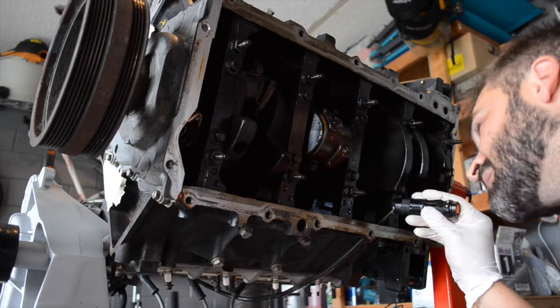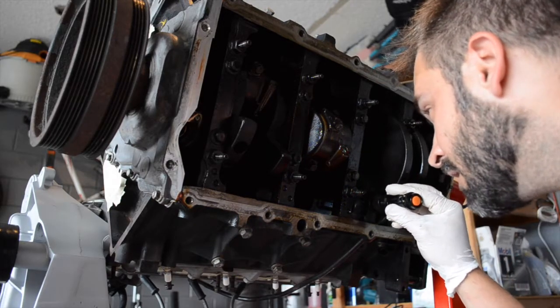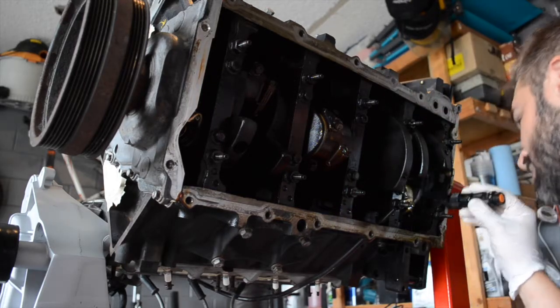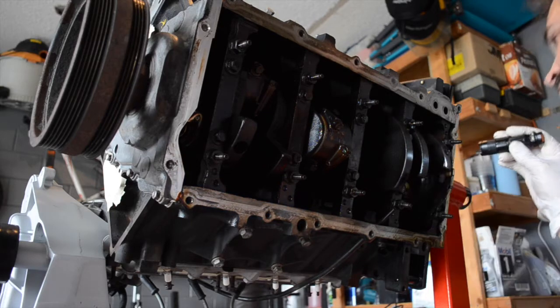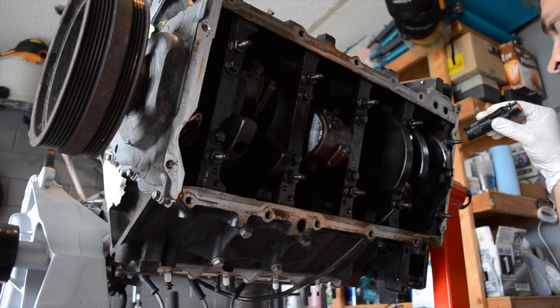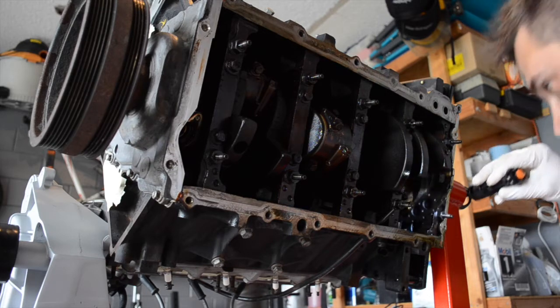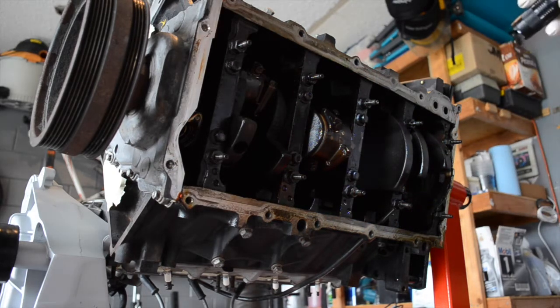I can check those to make sure I don't see any scoring from possibly a failed lifter or anything like that. I can see my cylinder walls — and actually, this one here, I can still see the cross-hatching in it from here. Looks pretty good. I don't see any ridges or anything like that. As long as everything looks good, I'm going to put this thing back together and get it in that S10 over there.